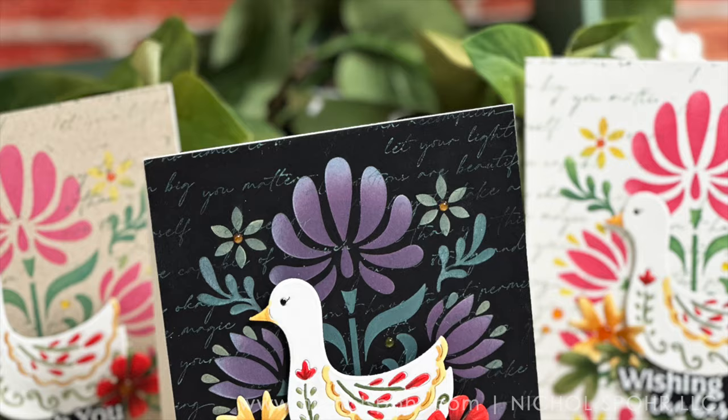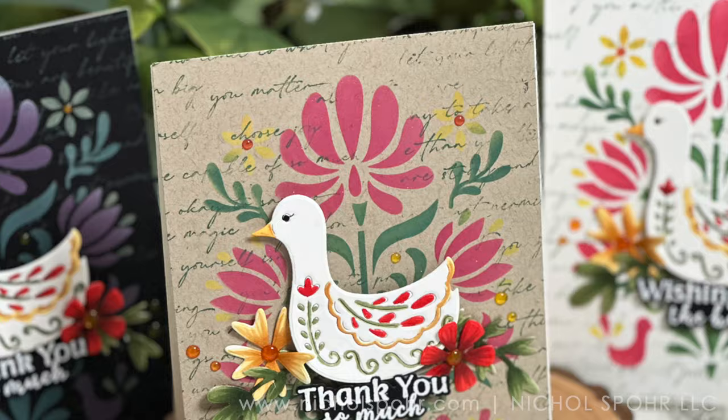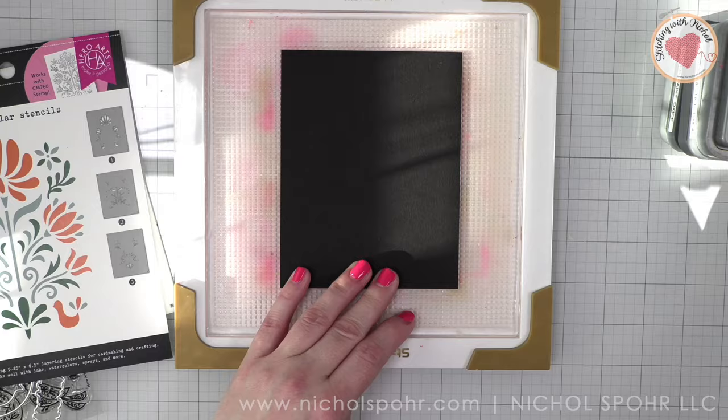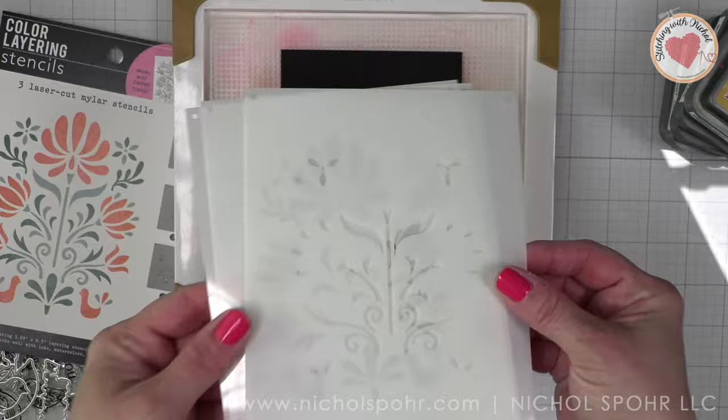Hi everyone, it's Nicole. Welcome back to my channel and another paper crafting video tutorial. Today we're going to be creating some folk art themed backgrounds three ways with brand new products from the Hero Arts April 2024 My Monthly Hero release.